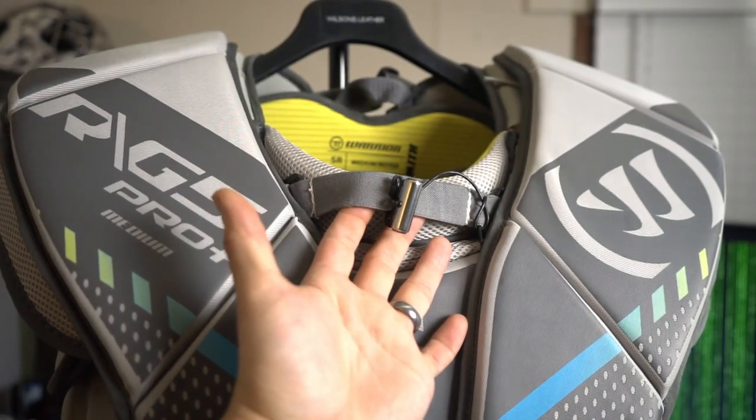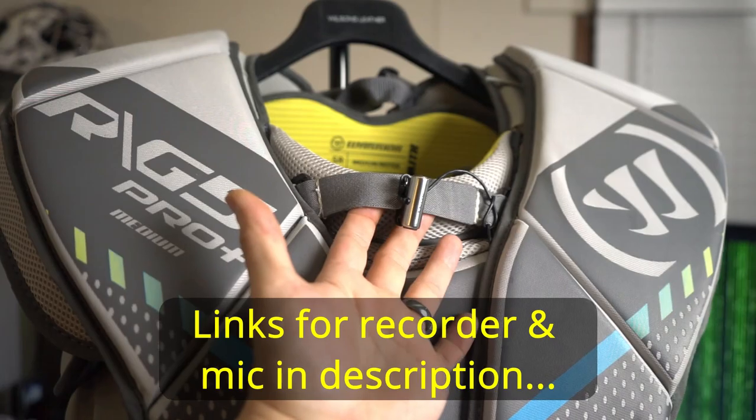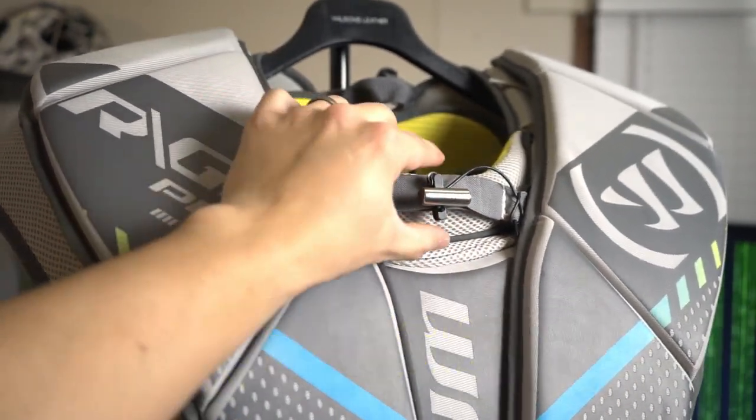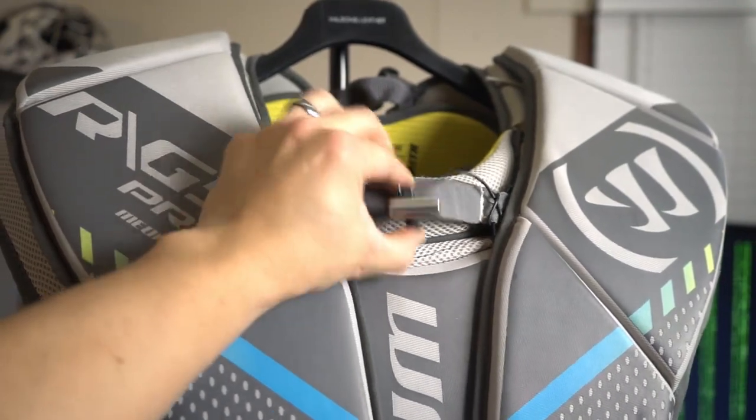So for picking up my voice, I have my helmet cam as backup audio, and I have a Sony voice recorder that I tuck into my chest protector. Here's how I secure it. First, I've added this piece of elastic from the bootstraps I stopped using as a spot for the clip mic to live. I cut a slit into the strap so the clip can go through and stay extremely secure.